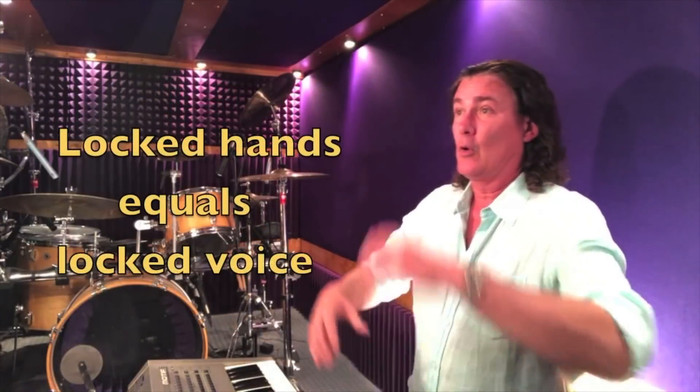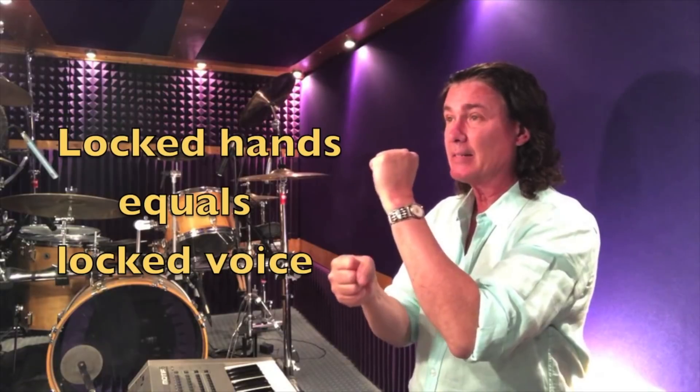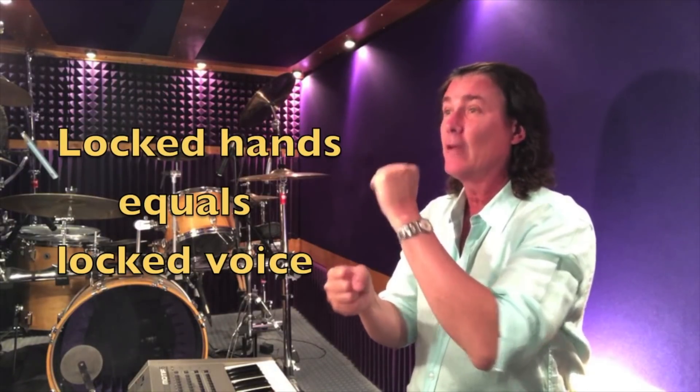So if you're somebody who keeps your hands locked in your pocket as you're trying to sing high notes, or worse yet, gripping the mic stand and the mic at the same time as you're singing high notes, this will be a benefit to you. It's going to seem goofy at first, but everything I do is goofy at first. This works.